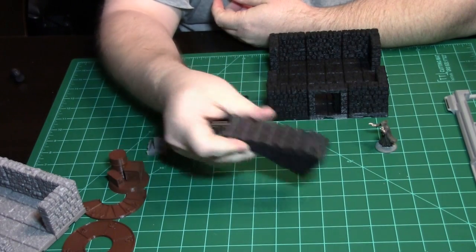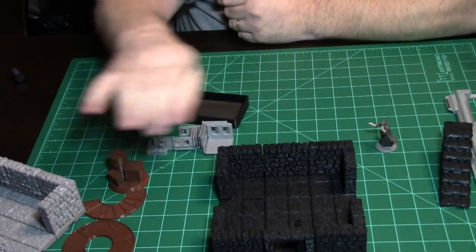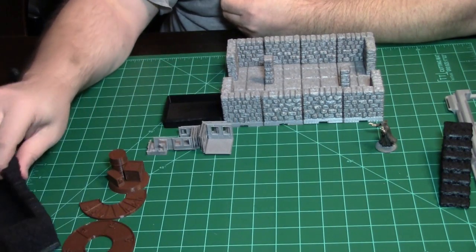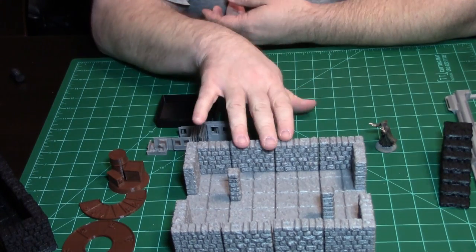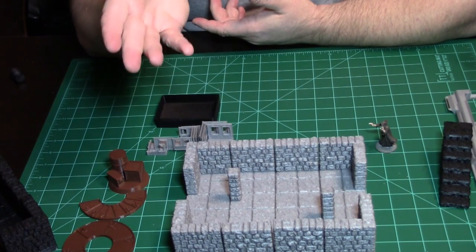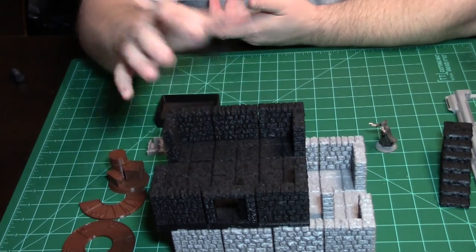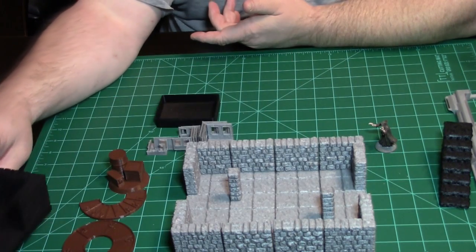I'm going to paint it up and airbrush this so it all matches. I did it in black first because that's the filament that came with my printer, then I switched over to silver and I'm going to keep with silver. I just got two more kilograms of silver so I can print more pieces and print the expansion pack. This will be its own video where we'll look at the locks and all the individual pieces.